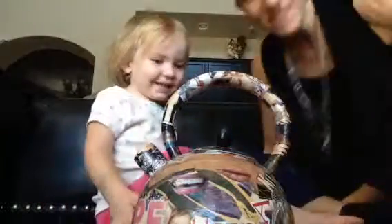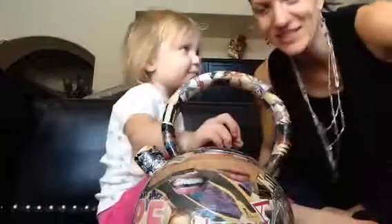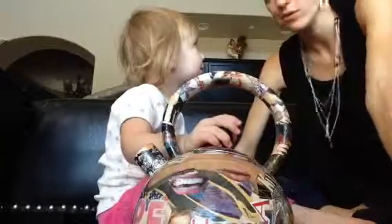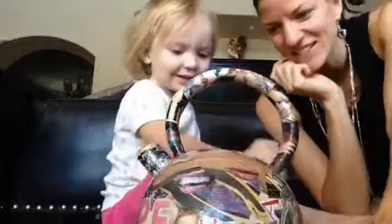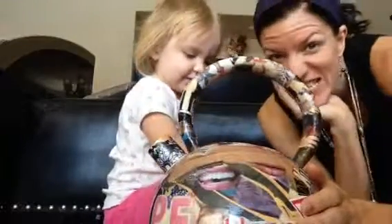This is a teapot. That means this is Ms. Carrie's teapot. And we are going... what are we going to do? Open it! That's right. Okay, so we're going to open it and see what's inside.